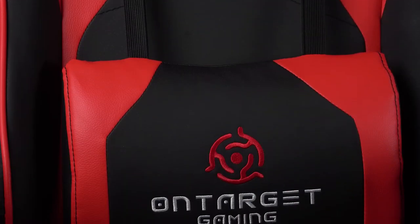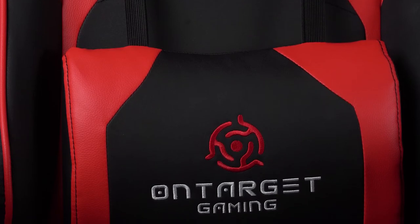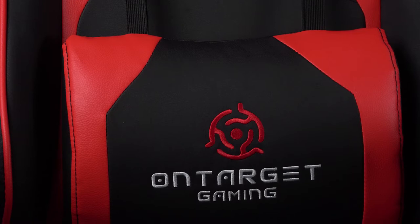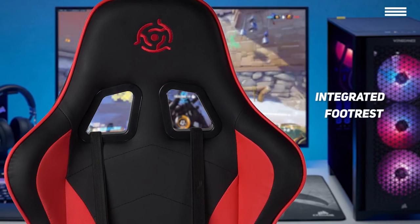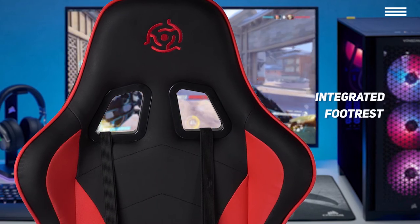Now we'll take a look at the OnTarget GC100, our choice for best overall cheap gaming chair with footrest. If you're looking for a gaming chair that will take your overall comfort up a notch with an added footrest, the OnTarget GC100 is well worth its price. It has all the core features that make up a good gaming chair and includes the addition of an integrated footrest that's perfect if you want to take a break from gaming to chill out, catch a quick nap, or for movie nights.